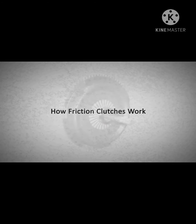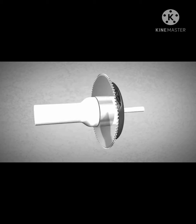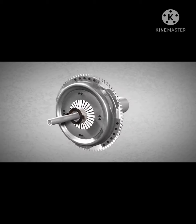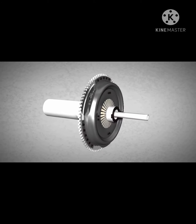Vehicles of today normally use a clutch to transmit power produced by the engine to the gearbox. The vast majority of cars and motorcycles rely on drive friction clutches, which will be explained in this animation.